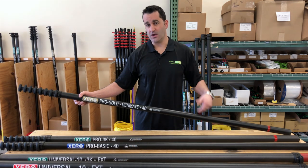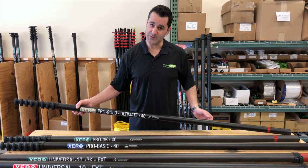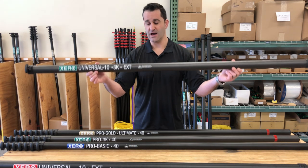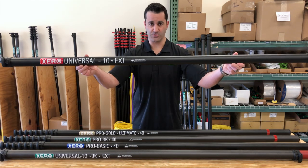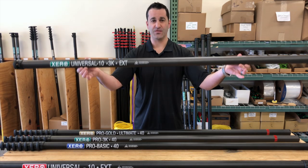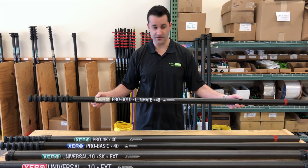With the ultimate, because it is so lightweight and rigid, you can take this beyond 60 feet — you can bring this water fed pole to 70 feet. My recommendation for 70 feet is at least two of the high mod 3k extensions and one of the standard carbon fiber. But to get the maximum rigidity out of your pole, you should be adding three of these high modulus 3k extensions to the base of the ultimate 40 footer.